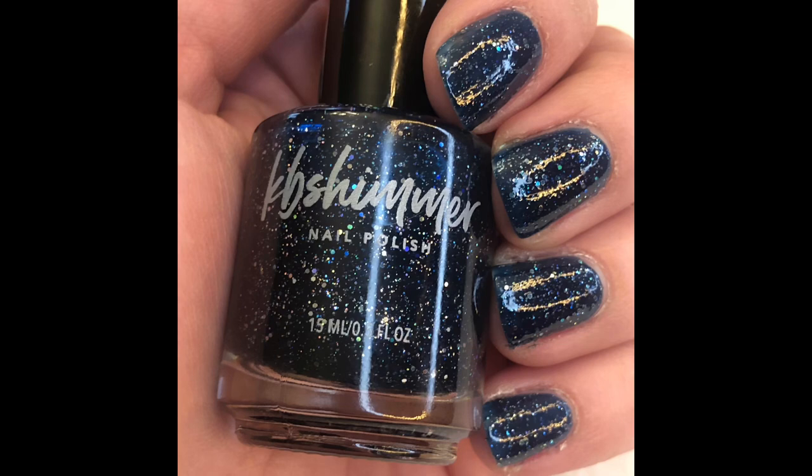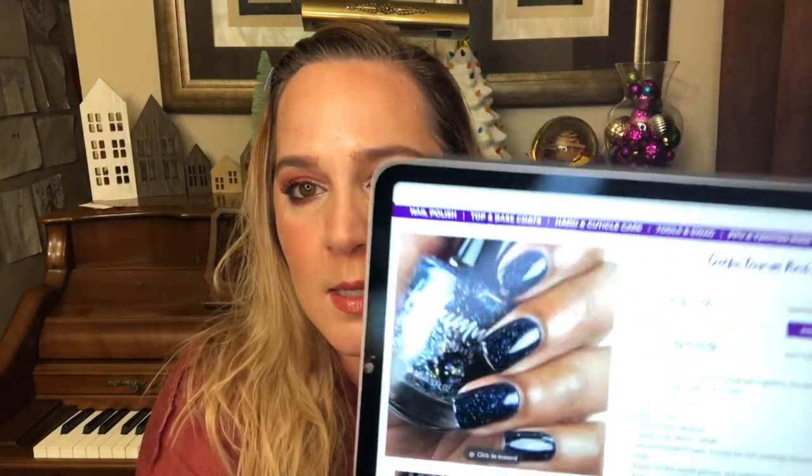The final polish in this haul is called Carpe Denim. It's a jelly loaded with small silver holographic glitters — a dark denim navy jelly that offers full coverage in two to three coats. One coat is very interesting looking with more of that navy showing through. I did two coats and stopped, but this polish really does need a clear coat on top to show off how beautiful it is. This is the kind of polish I could wear 365 days a year — I don't feel like a dark navy blue has a time of year. The swatch picture on the website is stunning.